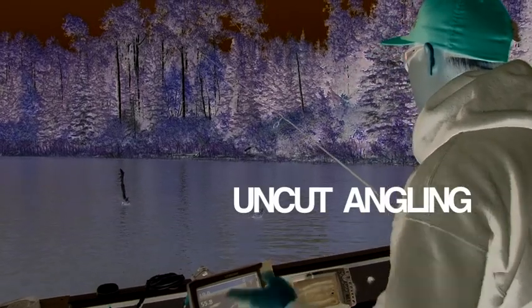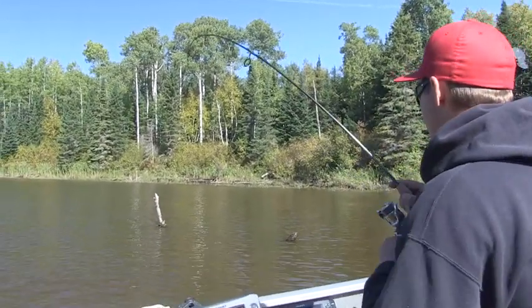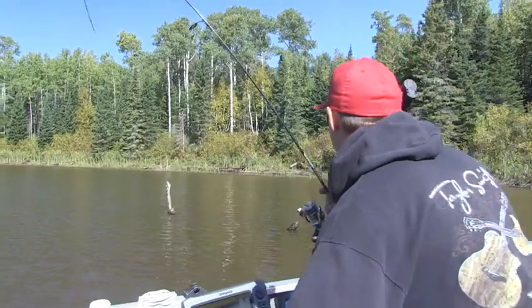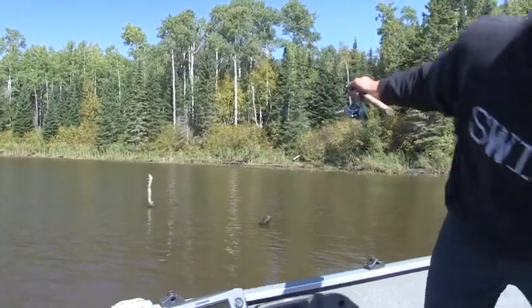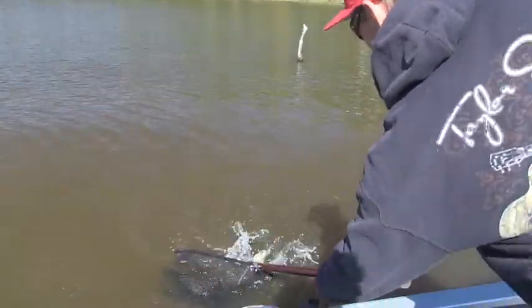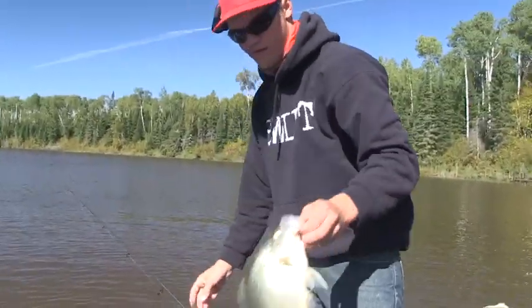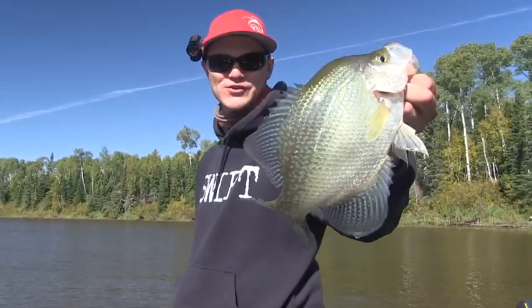Fish all over that log that's angled towards us. And there's the first fish. Perfect. Feels big. Oh yeah! Nice crappie.